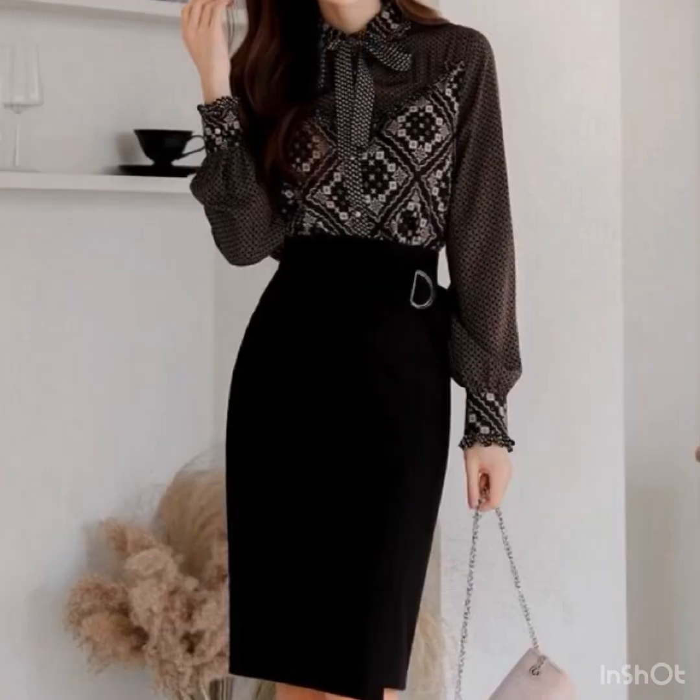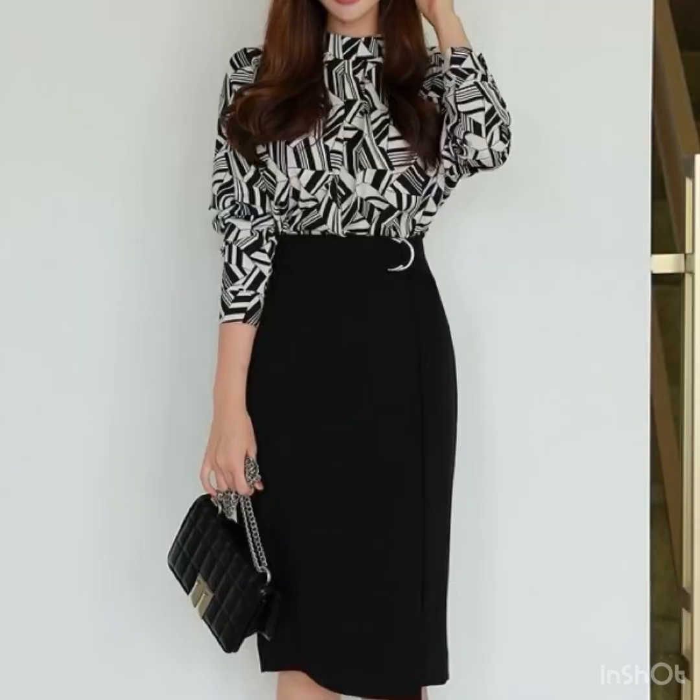For homecoming or a simple get-together, you can wear a black pleated skirt with a simple blouse, like a plain white blouse.